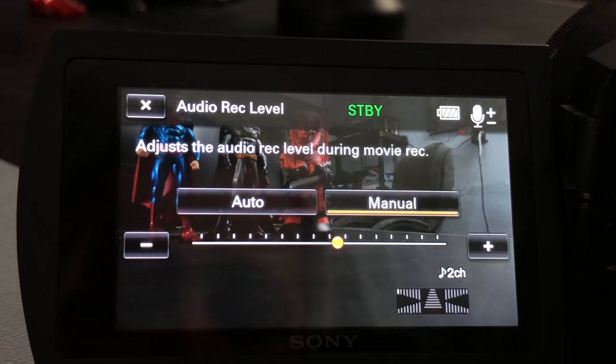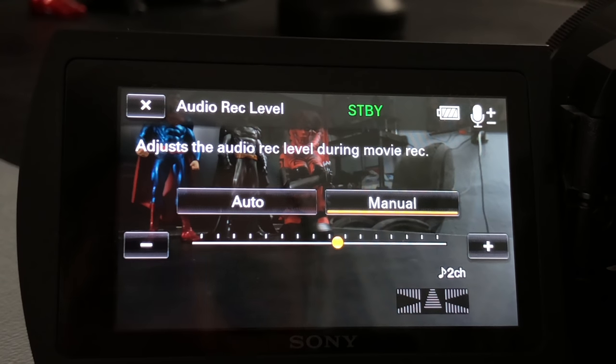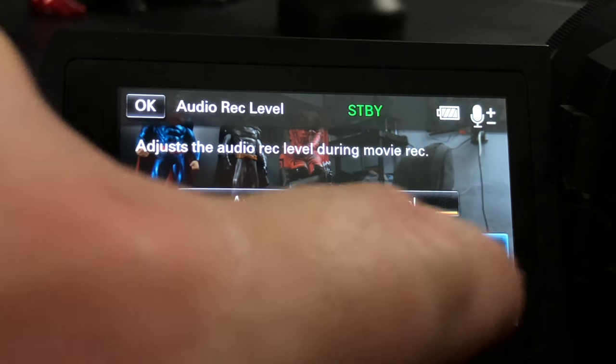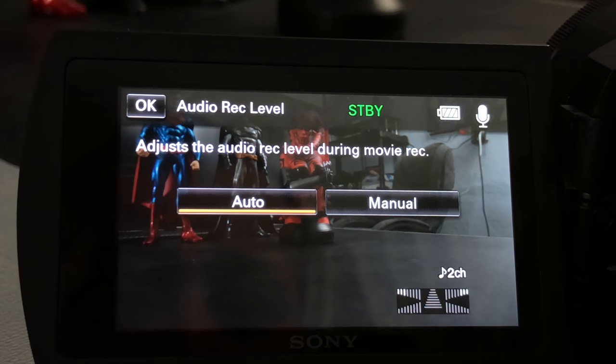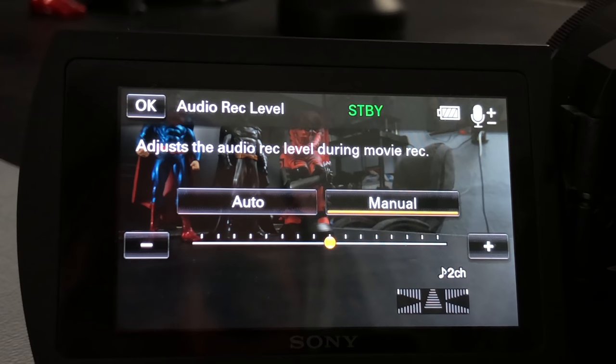Audio record level — I'm going to tap on this because it's important for getting good audio. Whether you're using the built-in mic or an external microphone, you're going to want to adjust these levels. I prefer them a little low because it's a lot easier to take lower audio and increase it in post and still have it sound good. If the audio is too loud it will clip and sound terrible. You can change it by tapping on the meter or pressing plus and minus. I like to do it manually, keeping it around the middle so I can adjust in post-production when editing.